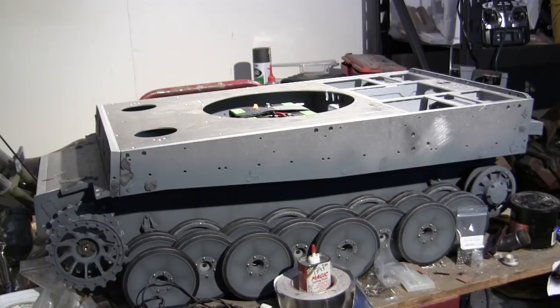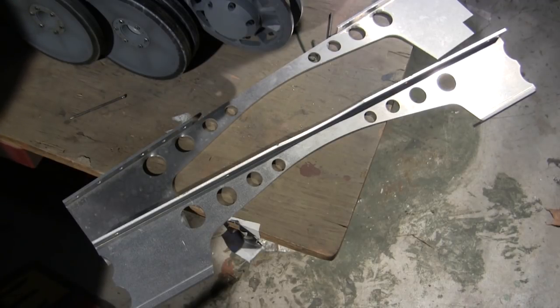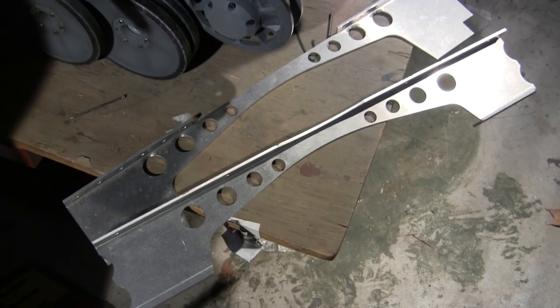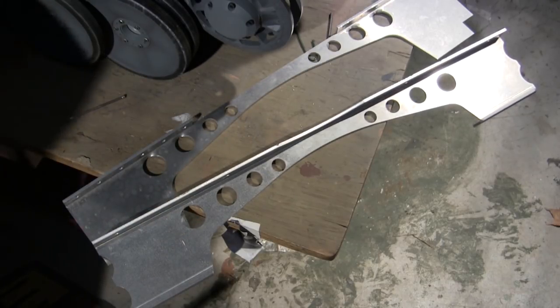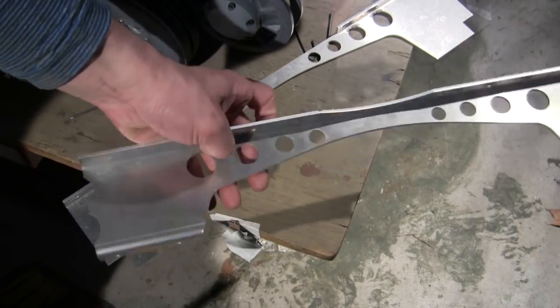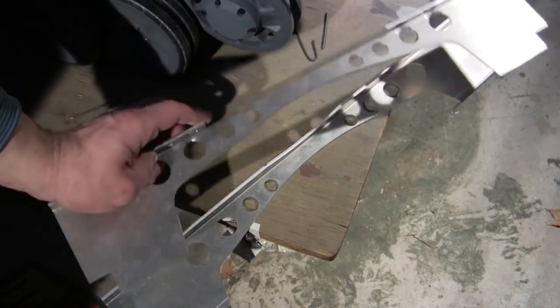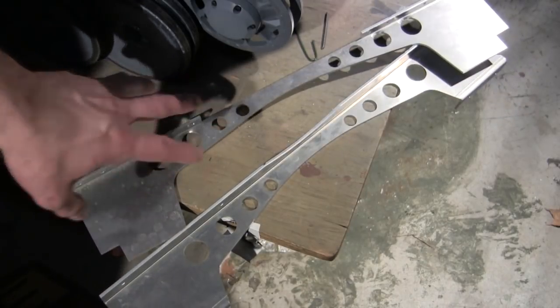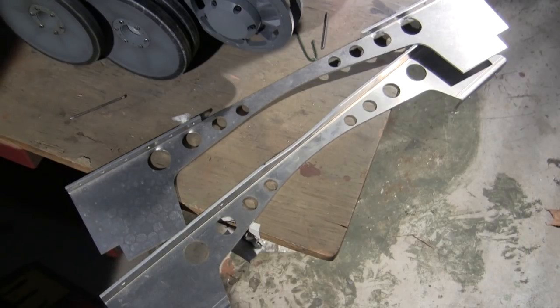We'll be going over all of these features and details in this video. Just prior to working on the fabrication of the fan compartment areas, one area that needs to be focused on is that of the actual bulkheads that support the top deck. On this version of the Armortech kit, the kit supplies you with these two aluminum cross-member bulkheads, which are for the front and rear portions of the vehicle. These are a somewhat new inclusion to the Armortech kit — they've had these now for about five or six years.